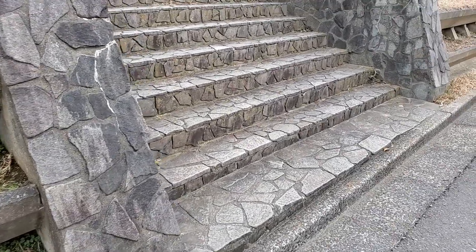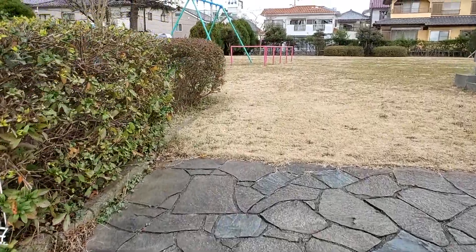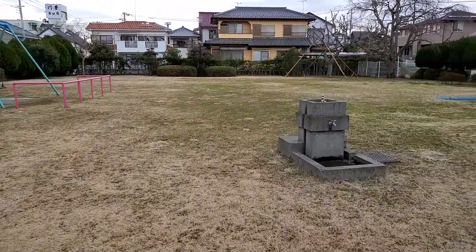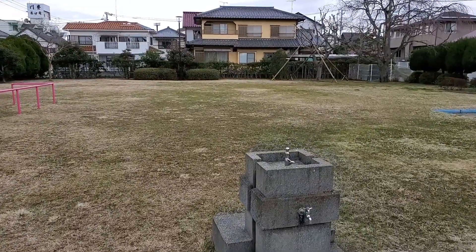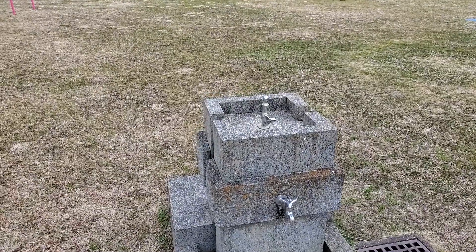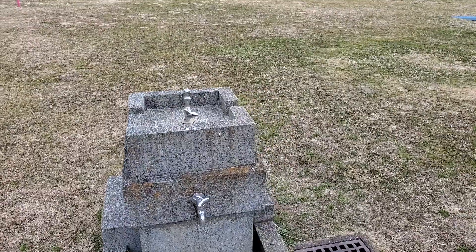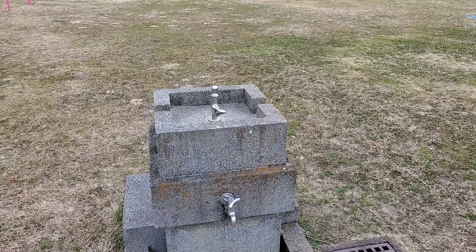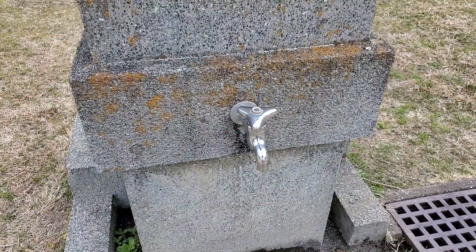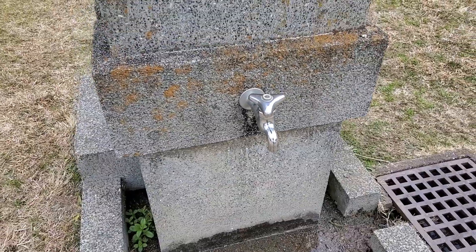Here's our park — a children's park basically — and yes, we have a tap right there. We actually found two taps here. Let's attempt to divert the flow of water from this tap, where the water flows downward in the direction of gravity.